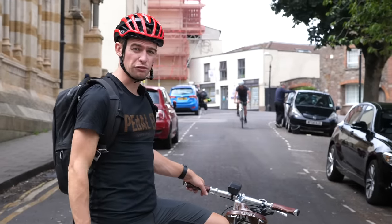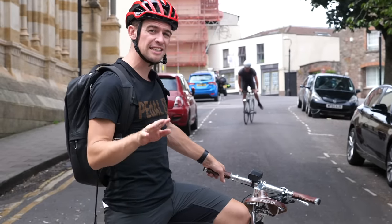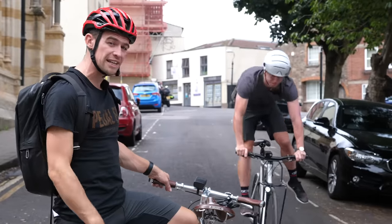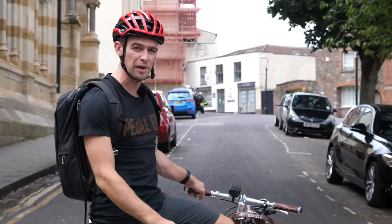There is one very important thing to remember when riding a fixie and that is to keep your legs turning at all times, as the momentum in the wheels, cranks and your legs is enough to lift you up and potentially throw you over the bars.